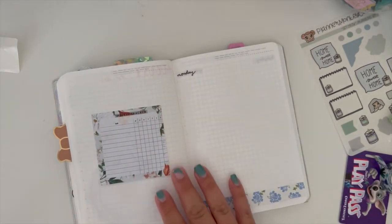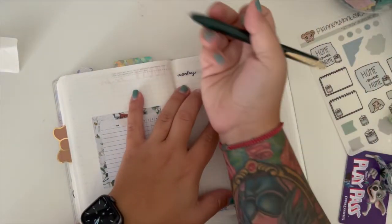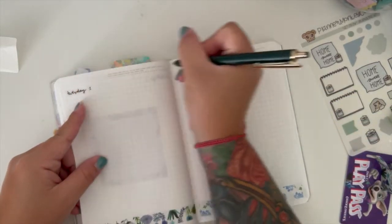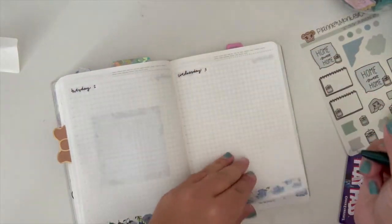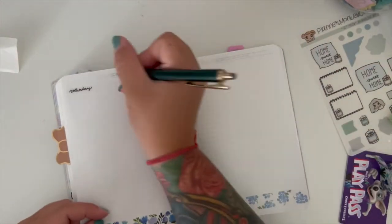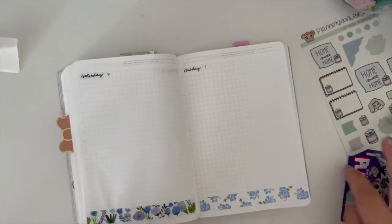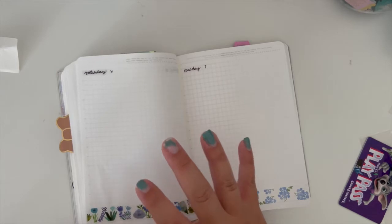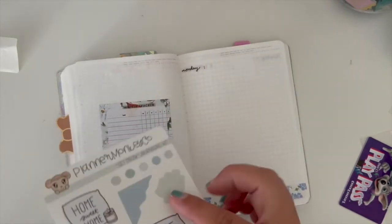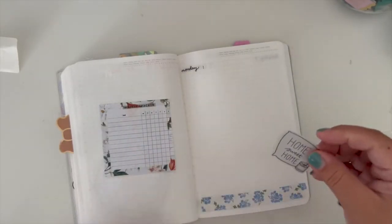Where's my pen? So it's the 1st, 2nd, 3rd, 4th, 6th, and then the 7th — which is my daughter's birthday, super excited. She's turning nine. One more year and she's going to be in the double digits — I'm not ready for that.